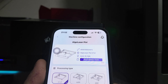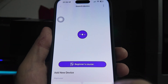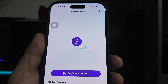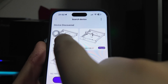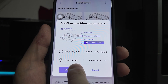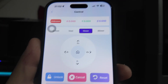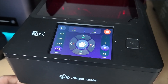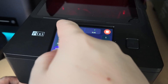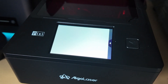One thing I really appreciated during testing is how easy the Pixi is to use. The Algo Laser app is straightforward, and even if you've never touched a laser engraver before, you'll figure it out quickly. The workflow is simple: upload a design, adjust your settings, and let the laser do its thing. No steep learning curve, no complicated software. Whether you're a hobbyist, a crafter, or just curious about engraving, this is about as beginner-friendly as it gets.